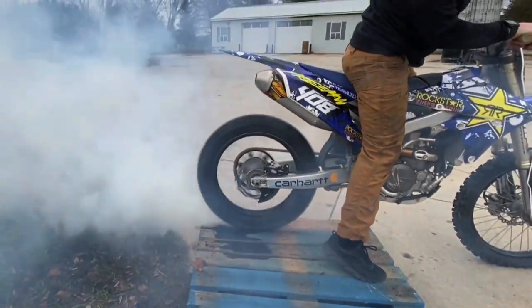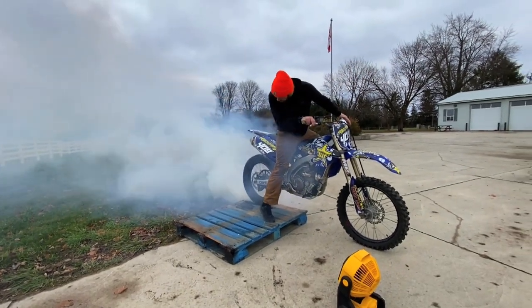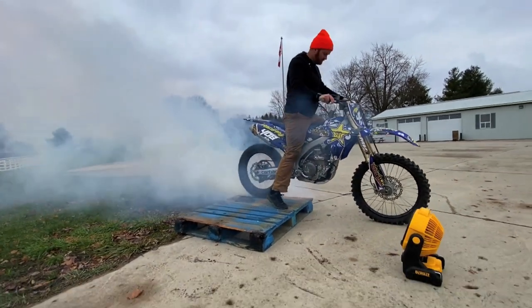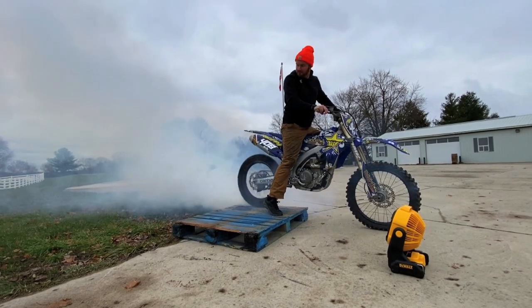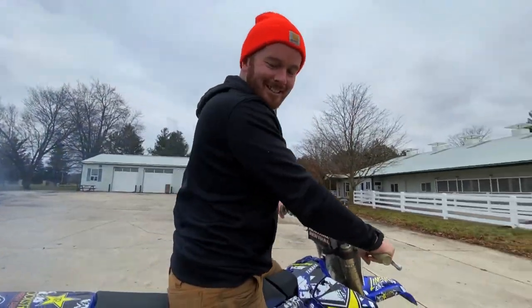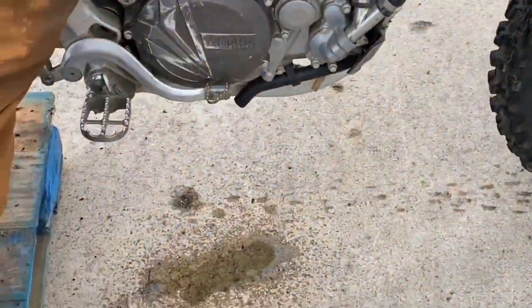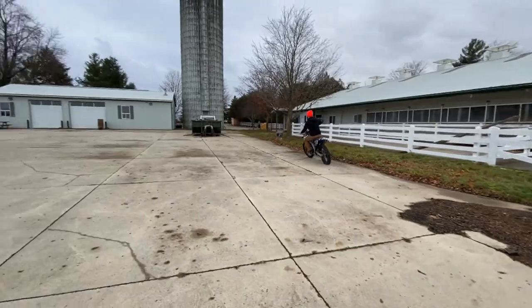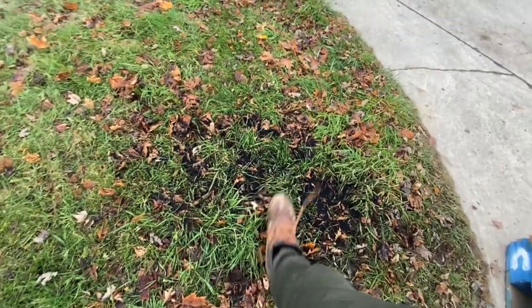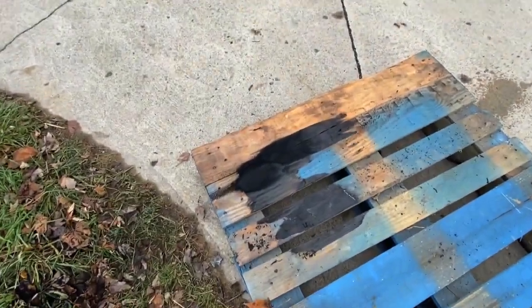Oh my God. Oh, we're overheating. You're going to carve down the wood. I'm leaking. Oh, that's good too. Just the most environmentally friendly guy. Just a little bit of rubber on the ground. Carving down the wood too.